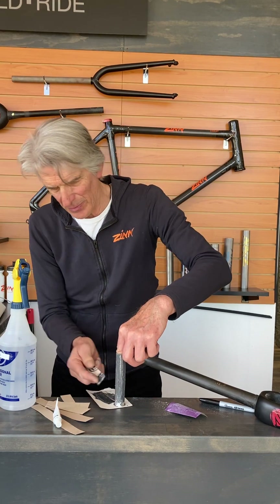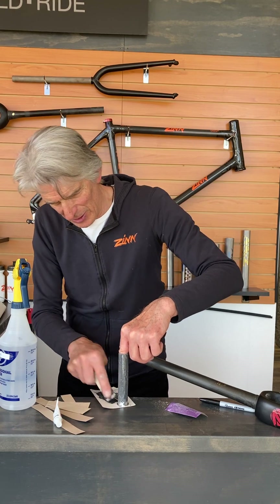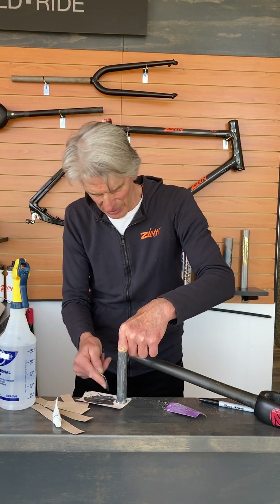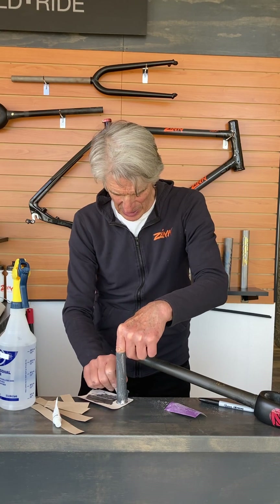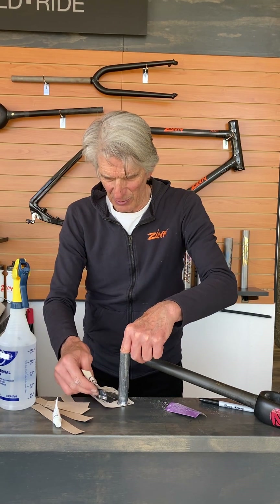A little bit gets pushed to the top of the insert as you slide it in, so it's not super critical that you get it all the way on top. As you can see, when you slide it in, it's scraping the epoxy off the walls of the tube.